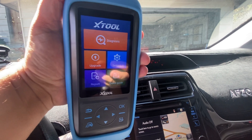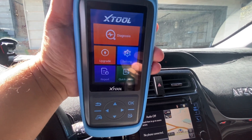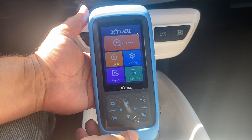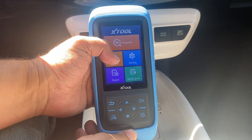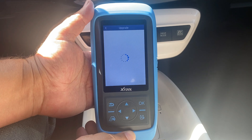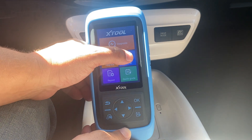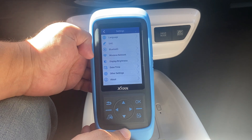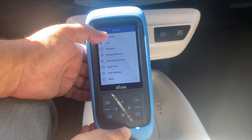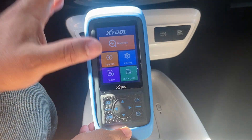We're in the vehicle now, the check engine light is on so the ignition is on and the device is connected. The main interface is really easy to understand — we have a nice easy-to-read display. There's a diagnosis button, an update button where you connect to Wi-Fi and install any new updates right from the screen, and a settings button where you can toggle Bluetooth, adjust brightness, and choose miles versus kilometers.